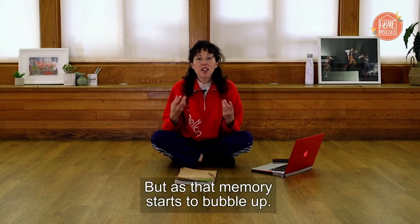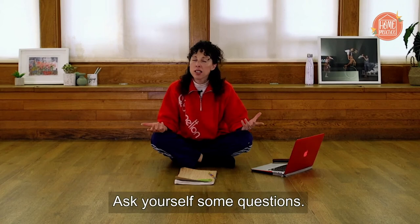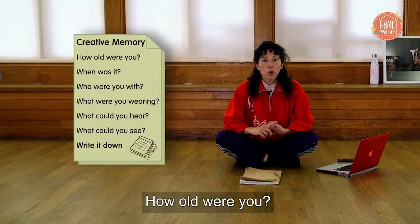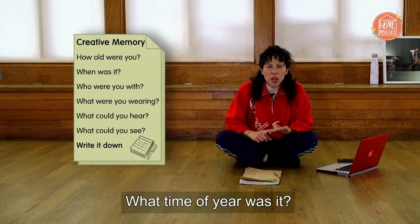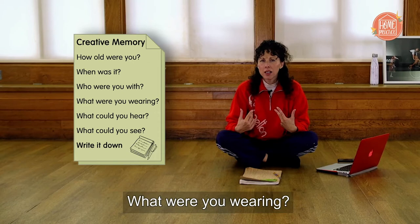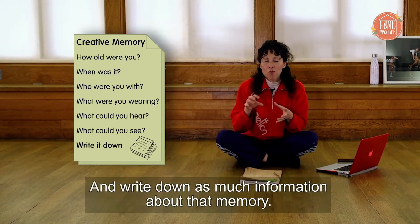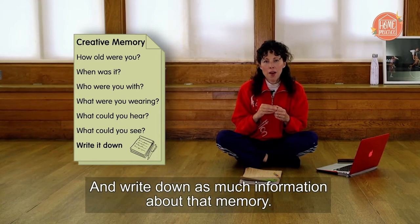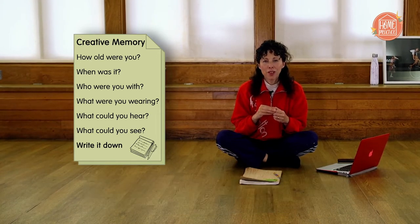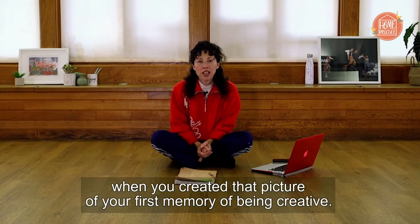But as that memory starts to bubble up, start to create a bigger picture of that memory. Ask yourself some questions. How old were you? What time of year was it? Who was with you? What clothes were they wearing? What were you wearing? What were the sounds that you could hear and the colours you could see? Write down as much information about that memory. Pause the video and get back to me when you've created that picture of your first memory of being creative.